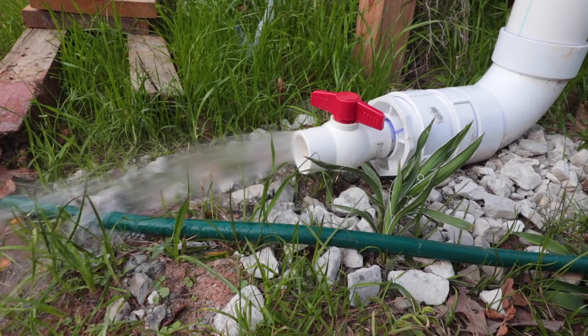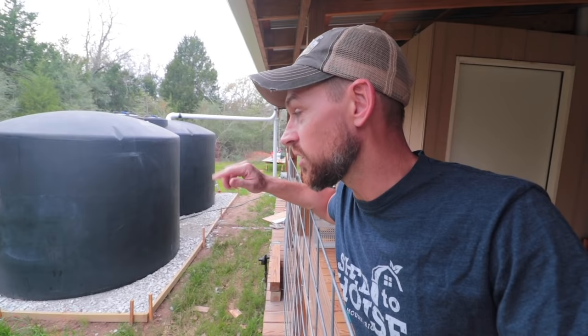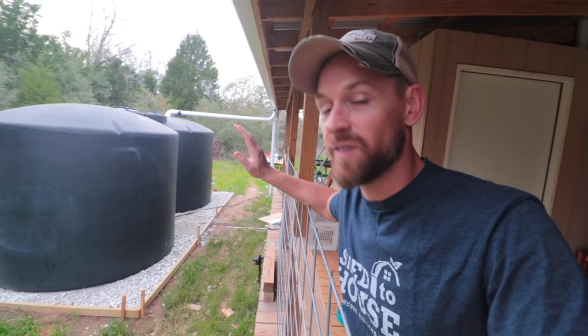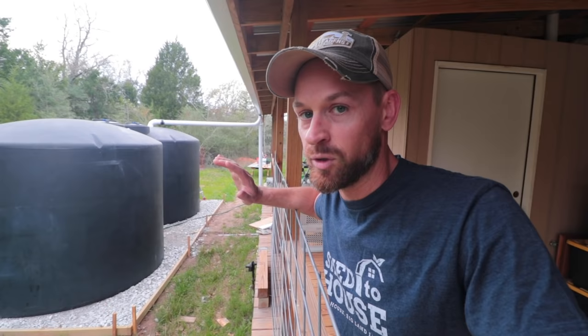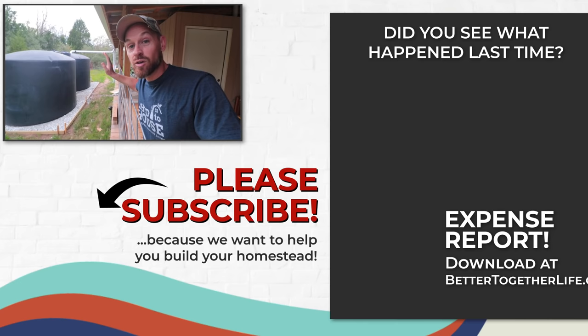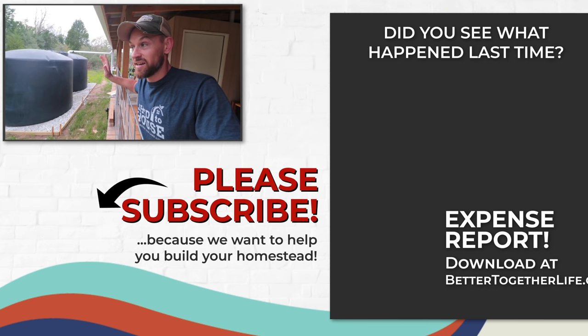We are excited — this is the second to last week of our rainwater harvesting series. Next week is going to be a Q&A, so put all your questions in the comments below and we'll go over them. After this series wraps up, we're going back to show you the pigs and doing electrical poly wire rotation — it's crazy that these animals stay in with just two little strands of electric wire. There is nothing better, in my opinion, than harvesting the water — except maybe harvesting the sun. I'm excited to someday get solar panels, but right now we're harvesting water from the clouds.